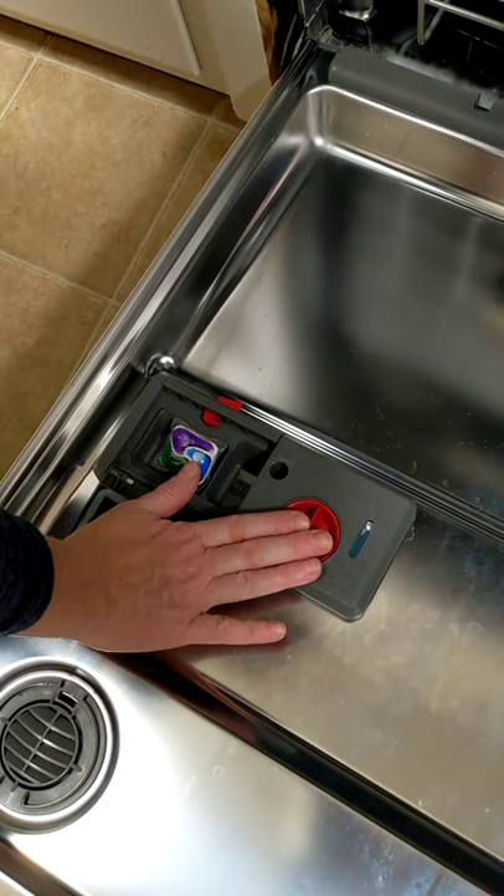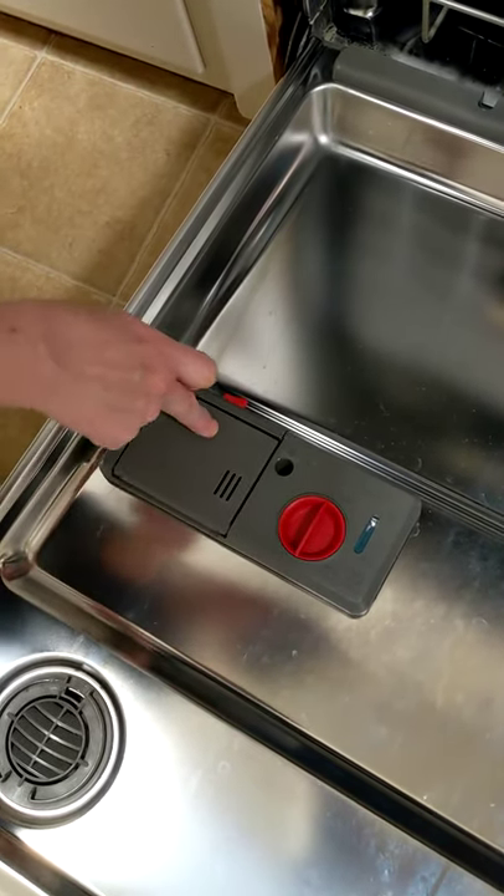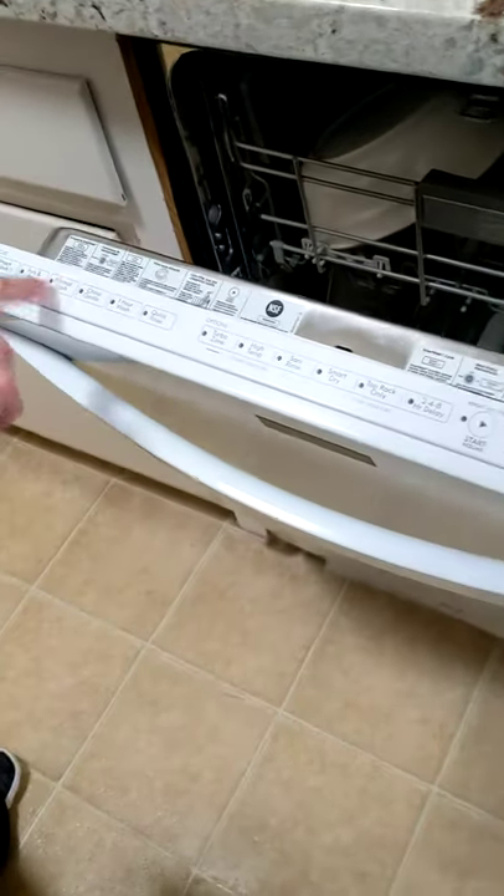Don't worry about the rinse aid — we'll put it in there. Don't worry about the pre-wash. You're going to close it. Then you're going to hit normal wash.